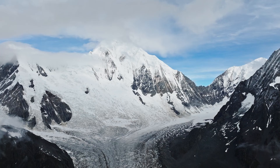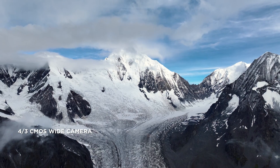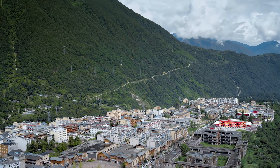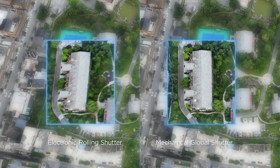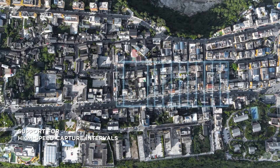DJI Mavic III E has a 20 megapixel camera with a four-thirds CMOS. Its mechanical shutter provides shutter speeds of up to 1/2000th of a second, significantly reducing motion blur and improving mapping precision. 0.7-second capture intervals enable quick and efficient work.